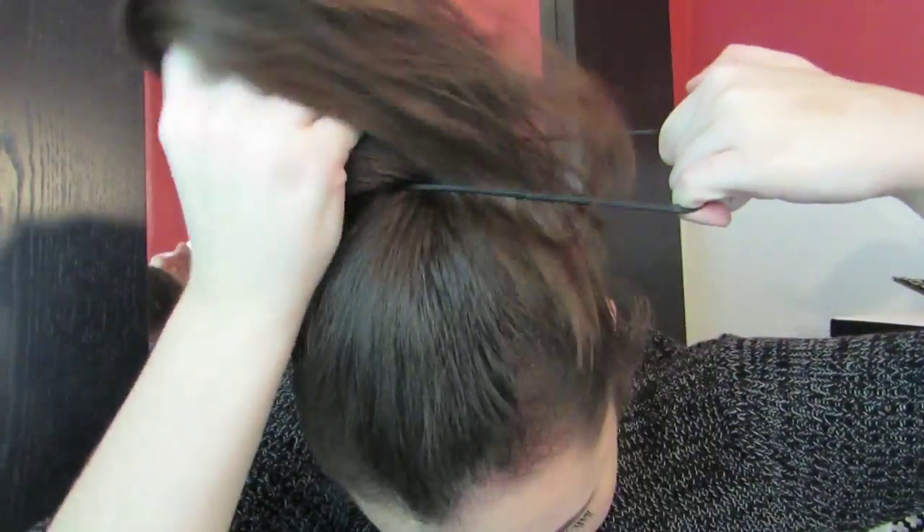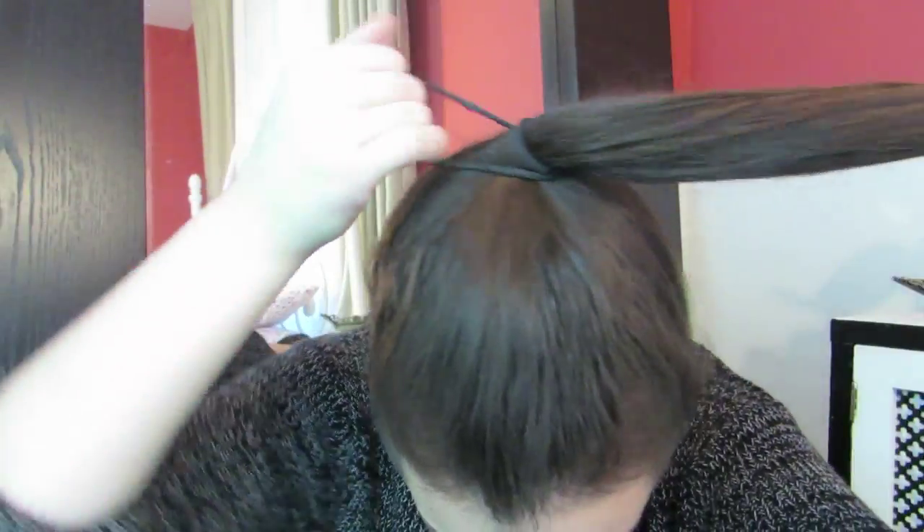First, I'm just brushing out my damp hair using my Macadamia no-tangle brush, then brushing it up into a ponytail and smoothing that out with my hands. Next, I'm going to take a hair band and tie that around the base of my ponytail, making sure that it's super secure.